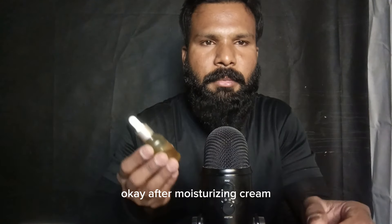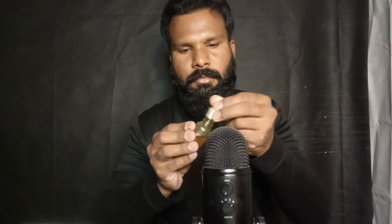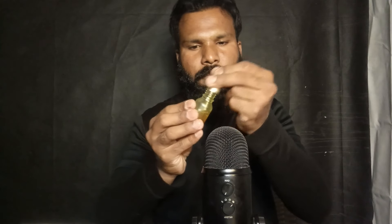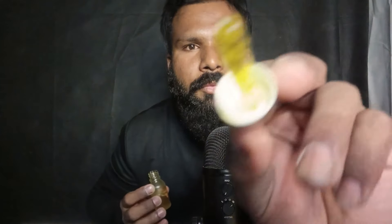Okay, after the moisturizing cream I'm applying the skin beauty serum on your face. Now I am using simple and casual makeup on your face according to your skin.